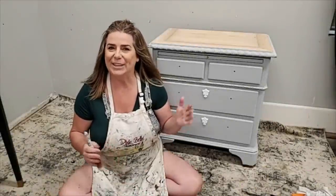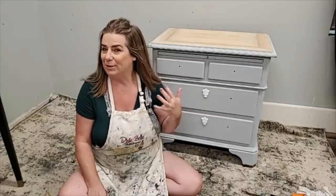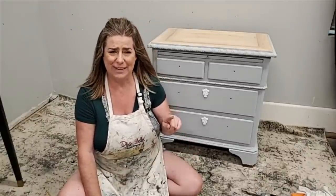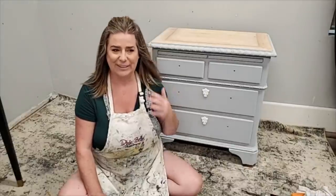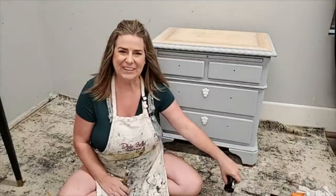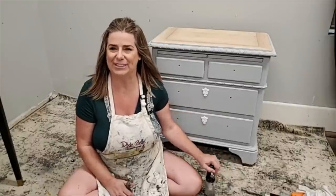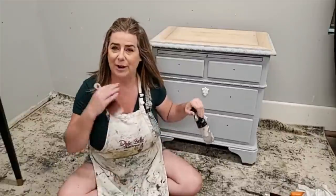Hey everyone, how are you guys tonight? You guys are live here on the Dixie Bell Paint Facebook and Instagram page. My name is Brandy, I am with Brushed by Brandy, and I paint here live with you guys every Thursday evening at 9 PM Eastern. My husband Sean is here behind the camera to help answer any questions as always — please pop on and feel free to ask away.